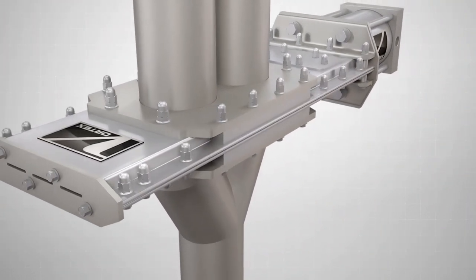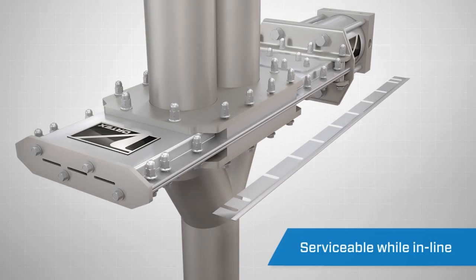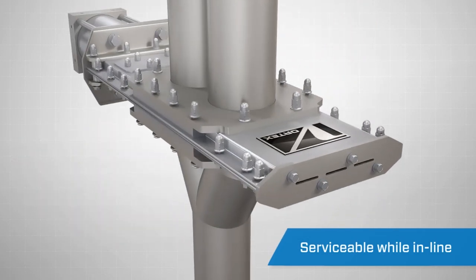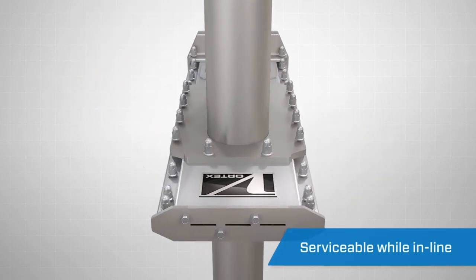A maintenance-friendly feature is the valve's removable shims, which can be serviced while the valve is in-line. Simply loosen the bolts along each side of the unit and remove a shim. After re-tightening the bolts, the valve will seal as if it were new again. This process can be done multiple times, significantly extending the life of the valve and reducing your downtime.